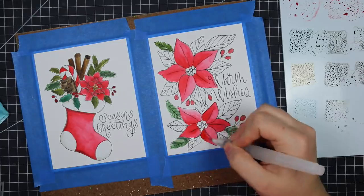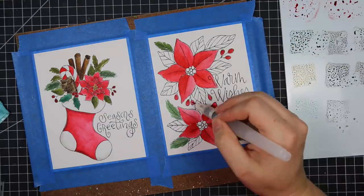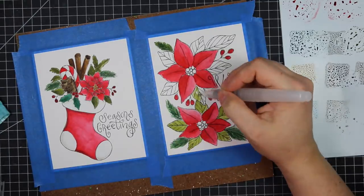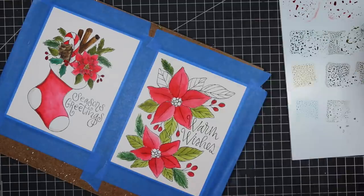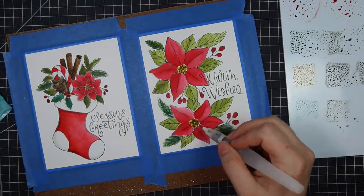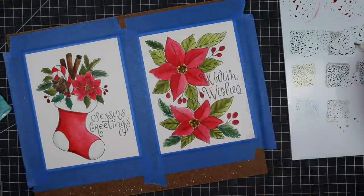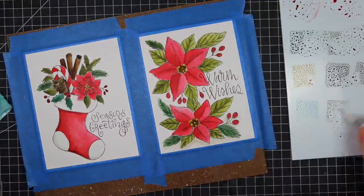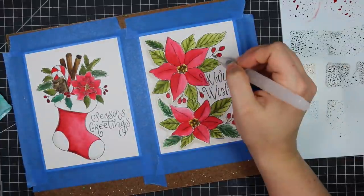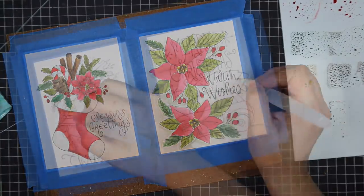I did the same thing with my reds. I used festive berries as my main red, added a little candied apple, and then aged mahogany. I used more aged mahogany on the little berry images but mixed in a bit of festive berries to give it more red. Then I did the stocking image and then this flower image — they could be hellebore flowers, but I instinctively went with red.